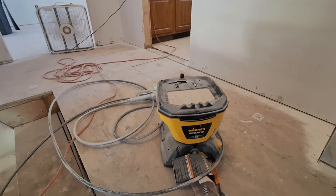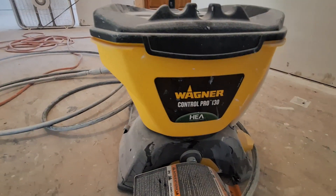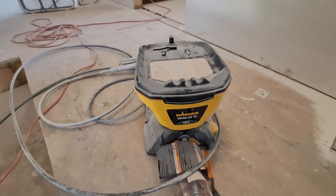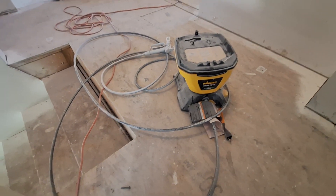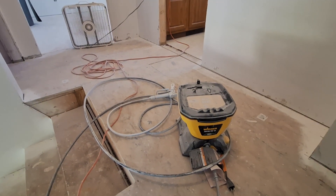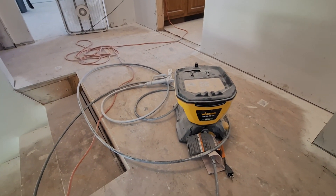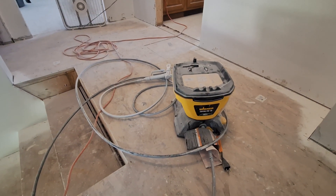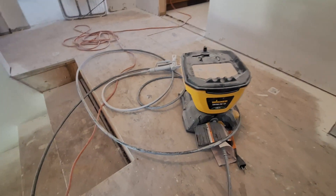For all my painting so far I got the Wagner Control Pro 1300 — holds a gallon and a half, electric. You prime it with water and then put your paint in there and it takes off. I really love it. I've probably put 23 gallons through this already.